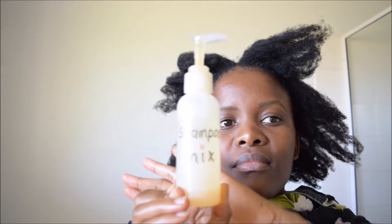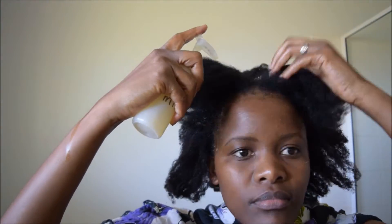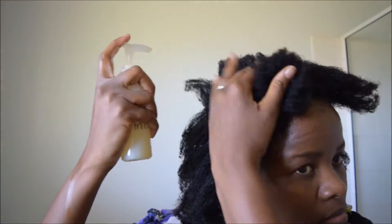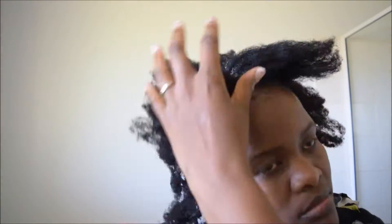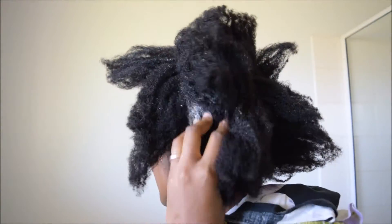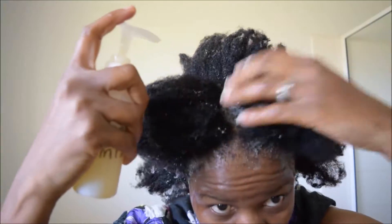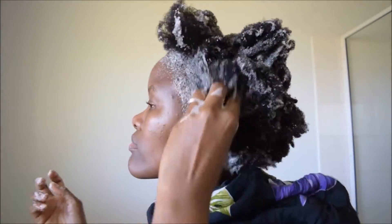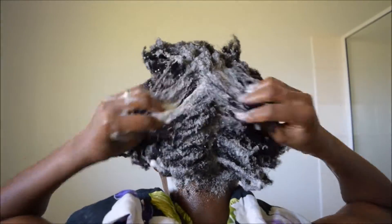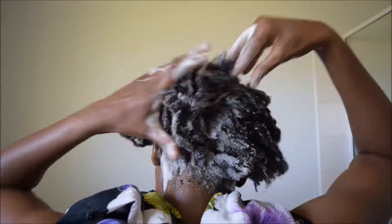Here is my shampoo mix. I will be pumping shampoo down my scalp and hair roots and working it into my hair until it all lathers and gives my scalp a good wash. I'm massaging my scalp with my fingertips, scrubbing with my fingers to make sure that the oil is all washed out of my scalp.